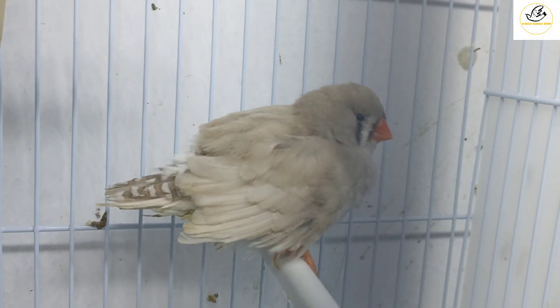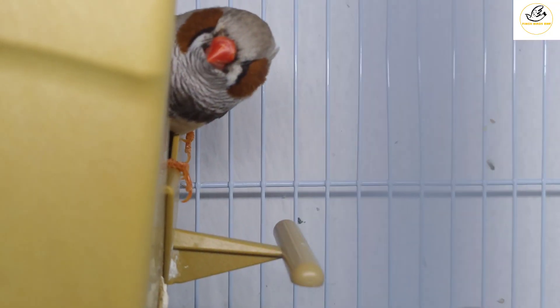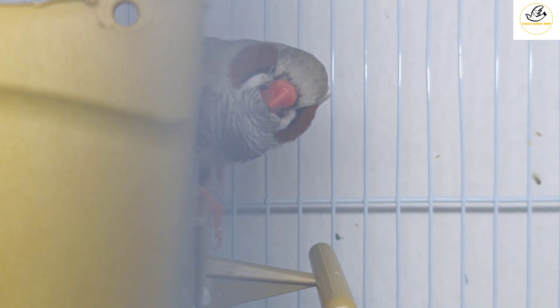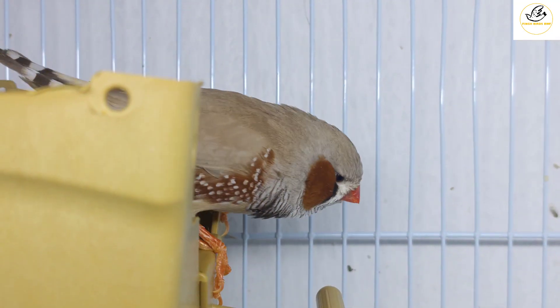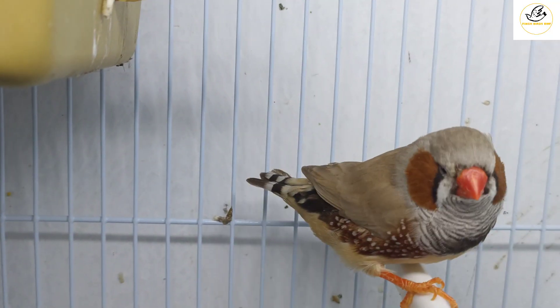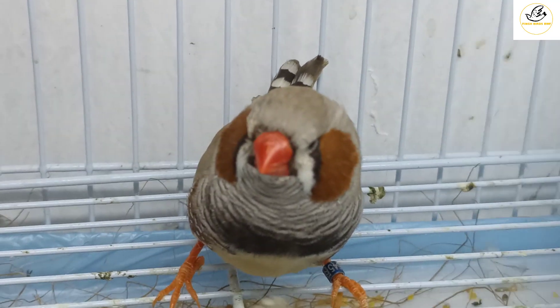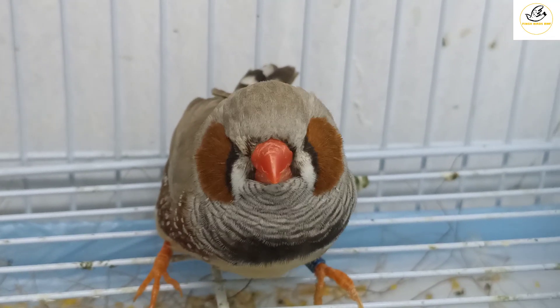For recognition: the female doesn't have cheeks, but the male has cheeks which are orange — dark orange — and zebra lines on the front of the neck, and dot marks on the sides. This is how you recognize the difference between male and female. In the male you will see the cheeks, the dots on the sides, and the lines on the neck under the head. You can see them now — it's right in front of you.